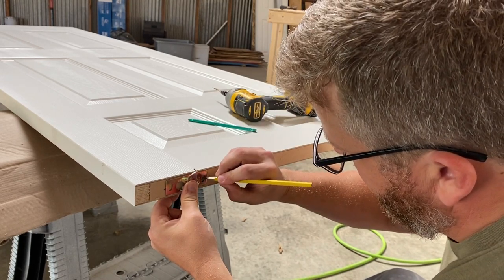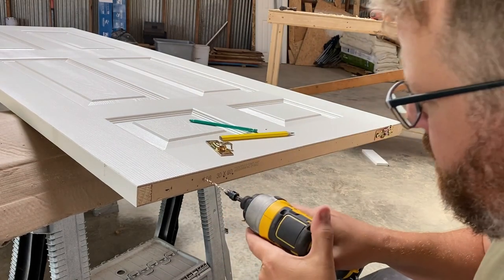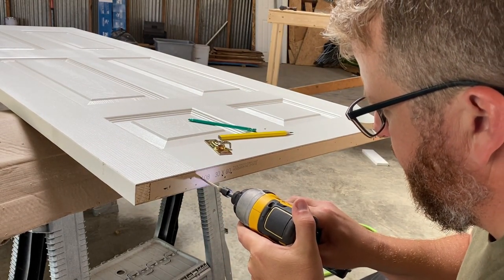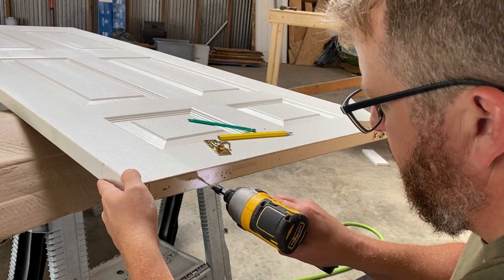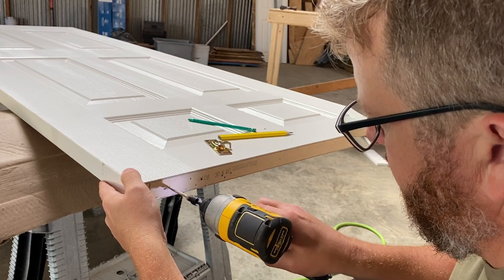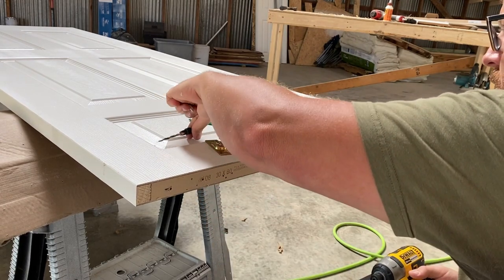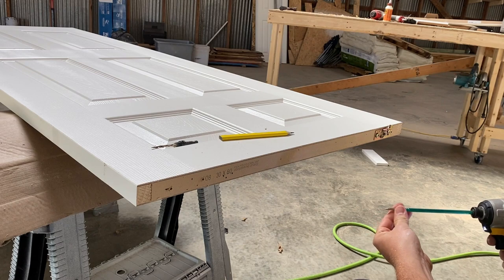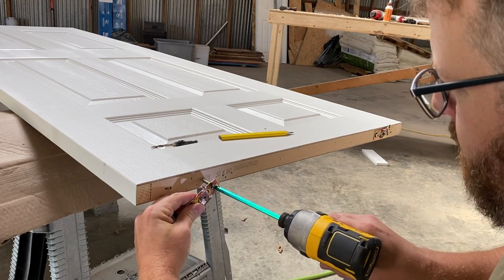I think the main work is getting the door hung and plumb. One thing you're going to see is that I made the great mistake of getting carried away building this cabin and went ahead and trimmed everything out before I inserted the slab. You're going to see that I actually had to remove some of the trim to get this door hung. But I think some of these are going to be some pretty good tips you guys can use to hang your own.